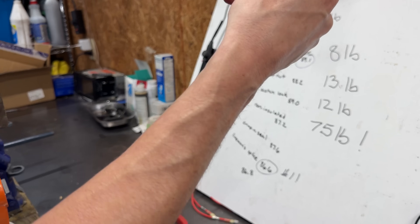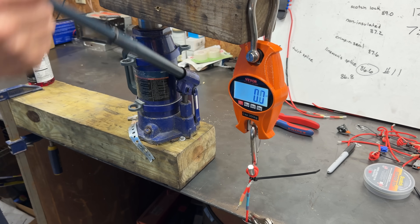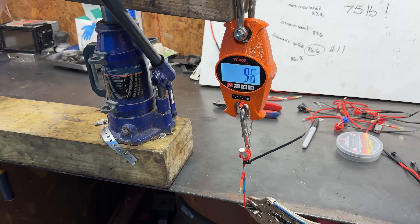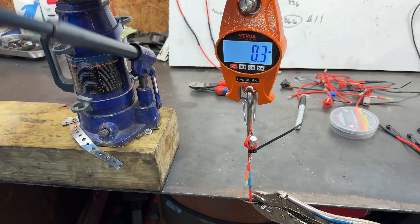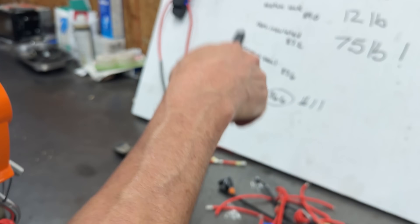Let's see what the crimp and seal can do compared to that. This crimp and seal has always been my go-to connector, but after seeing what the non-insulated can do I'm having my doubts. And in a shockingly poor performance, the crimp and seal butt connector ends up in fifth place behind the scotch lock.